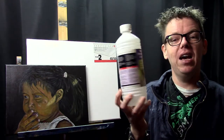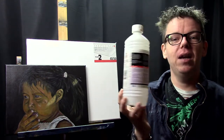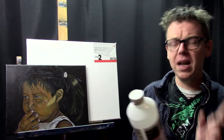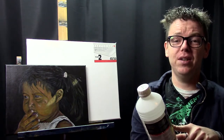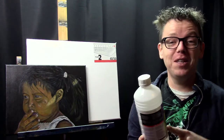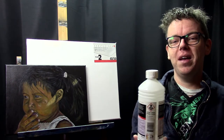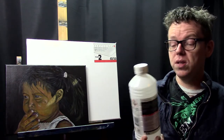So let's start because I have 10 to talk about. The first one is turpentine — just a regular turpentine, nothing special about it. Most of the times I buy this at the hardware store. I have the odorless version, but I have to say this one still stinks. I can say nothing fancy about it.